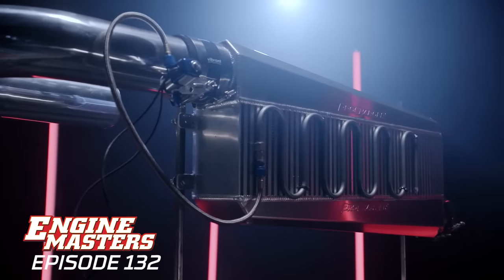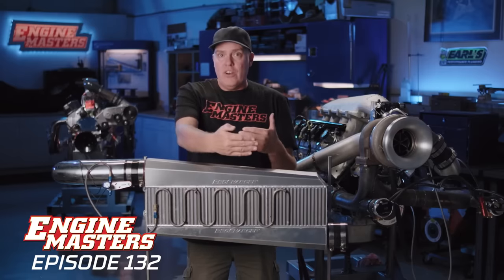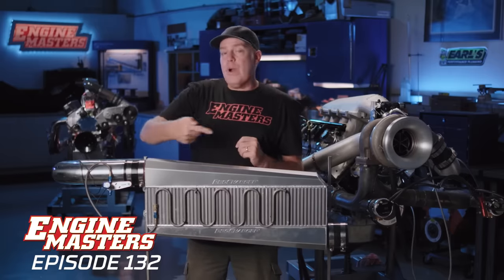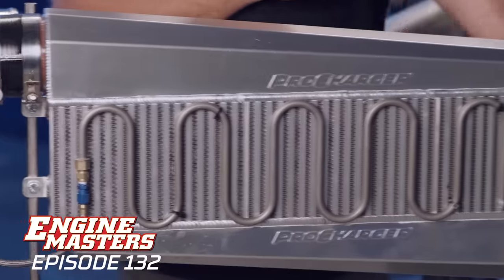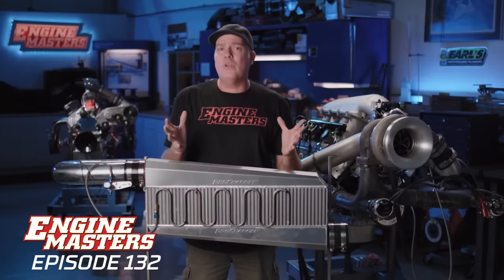How does it work? Well, it's basically a radiator. As a matter of fact, you're going to mount it in front of the radiator in your car so it gets airflow. You cram boost in this end, the boost comes out that end and goes to the engine, and air flows through this radiator and makes it cooler.